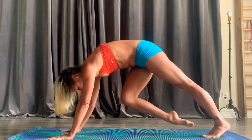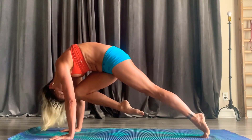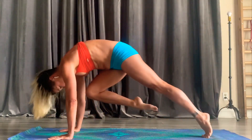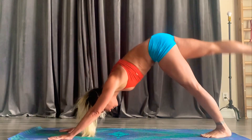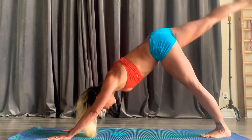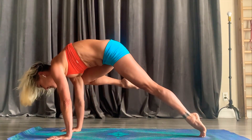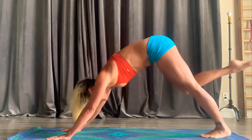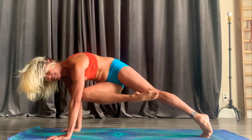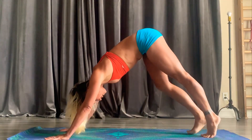Then we're going to bring the knee all the way forward, rounding up like a cat, trying to touch the knee toward the nose. Exhale, extend. One more time. Then we're going to go all the way to the armpit on that same leg. Exhale, extend. And to the opposite armpit twist. Exhale, extend. Taking a break here if you need it.